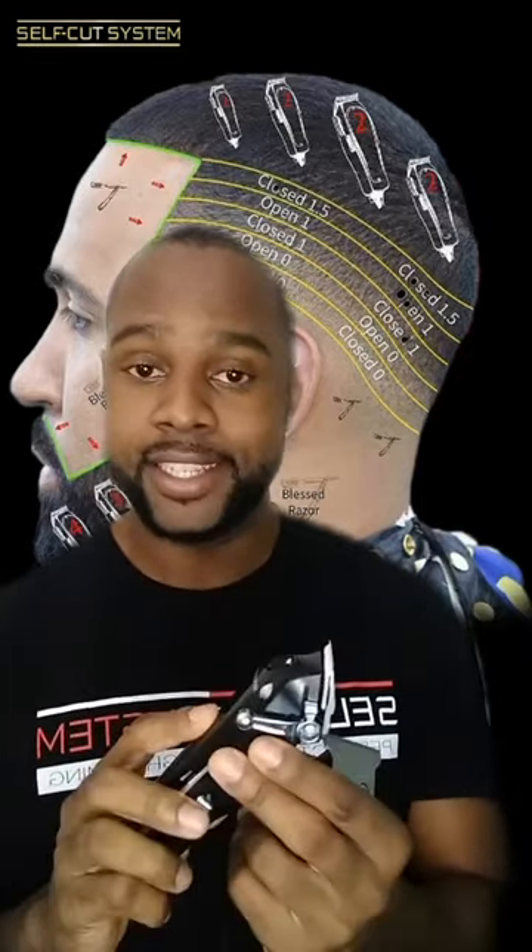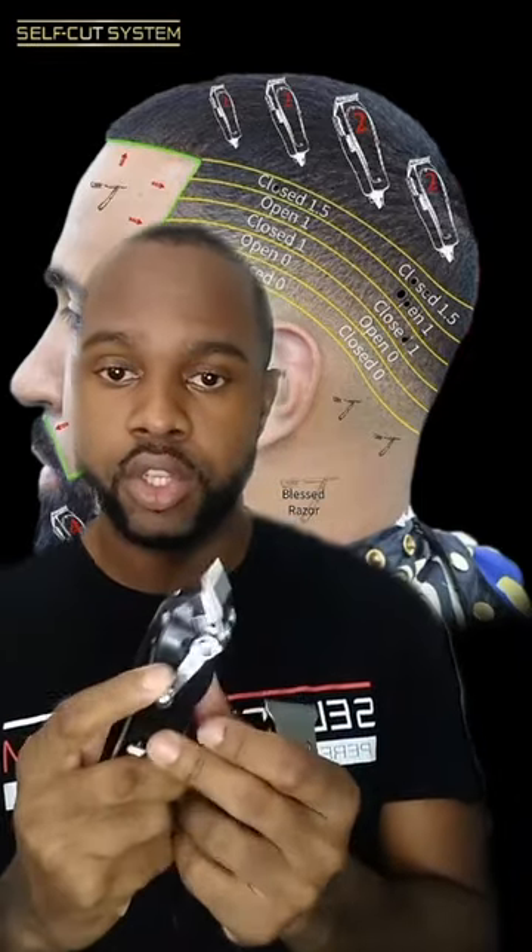For the first guideline, you're going to want to get your self-cut system clippers — this is called a Dark Knight. You're going to close the lever; so this is open, you're going to close the lever, and you're going to make your first guideline right here.